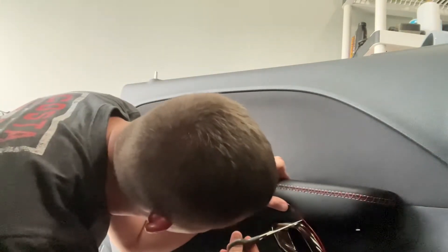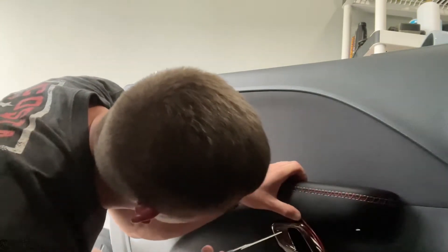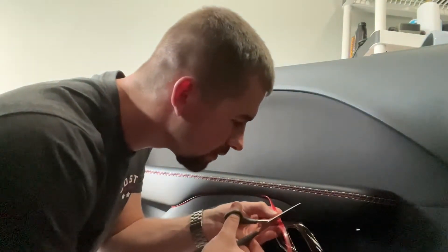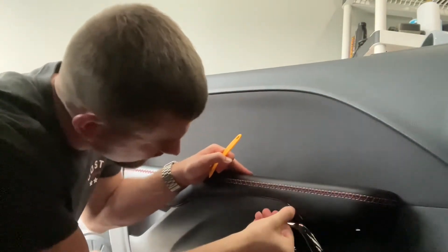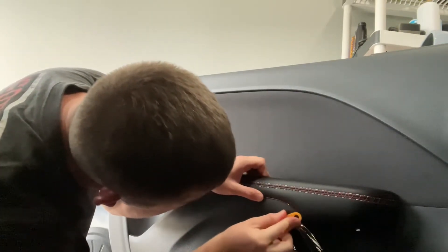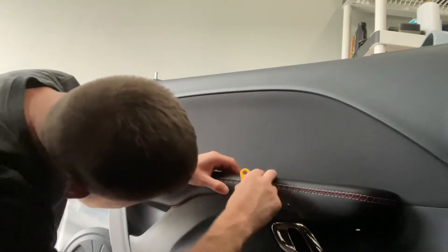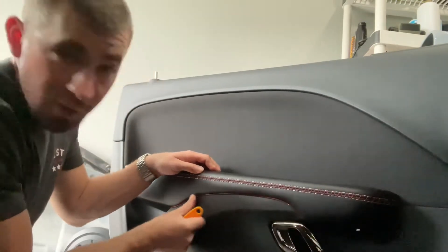I've got some scissors. I'm going to mark a little small area so I know where to cut it, then take part of it back out. We'll tuck this back in.